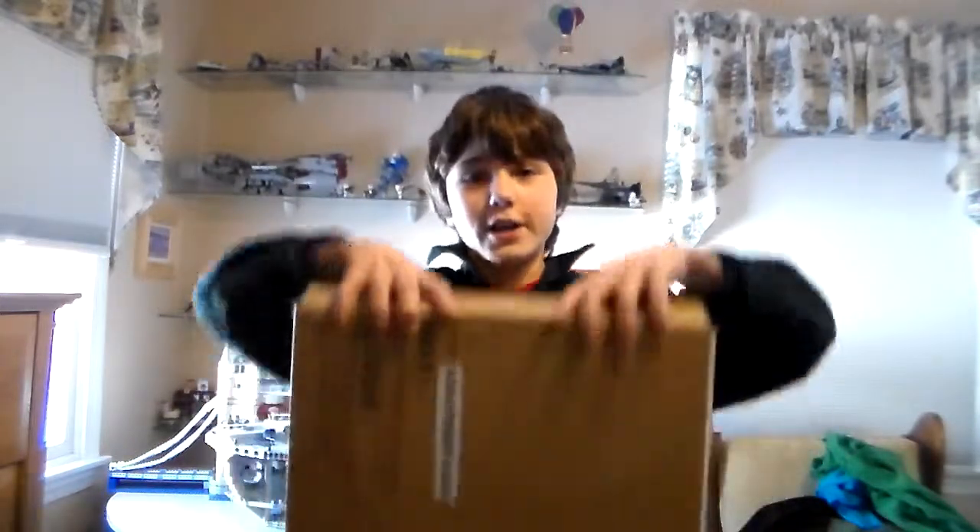What's up everybody, it's Matt here and today we are going to be doing a very special Nerf Gun review video. I kind of broke my Nerf Centurion and I just got a new one. It's from Amazon so it's not in the actual box — it's in the brown box, which stinks, but we're gonna have to make do. I was gonna do an unboxing review but since it's just a plain old brown box I guess we can't really, but I'll still take it out.